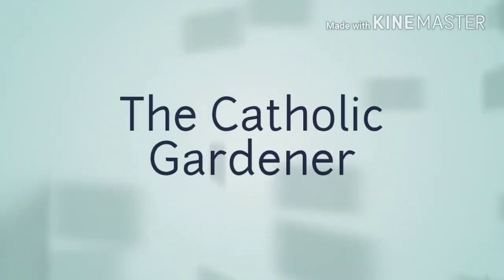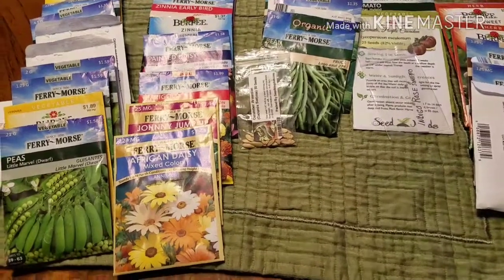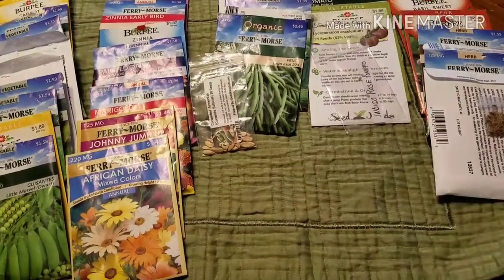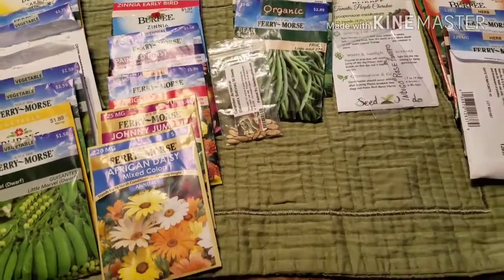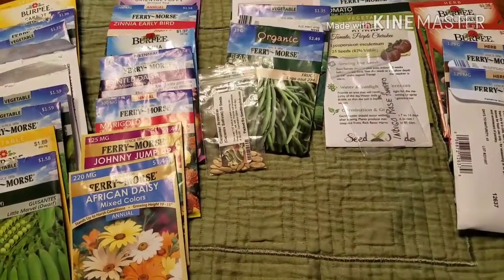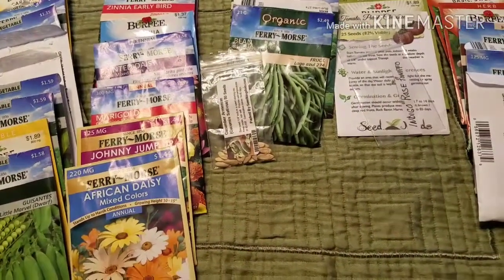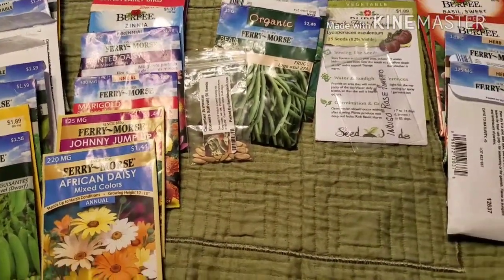Hey everybody, Catholic Gardener here. It's been a cold and very long winter and I'm ready to reveal what I plan to grow this year during the gardening season. Last year was not so great — I had lots of little obstacles. So first I'll start with the plants I plan to grow, then I'll show you some new stuff I'm growing this year. I just got some seeds in the mail and I'm so excited to share those last.